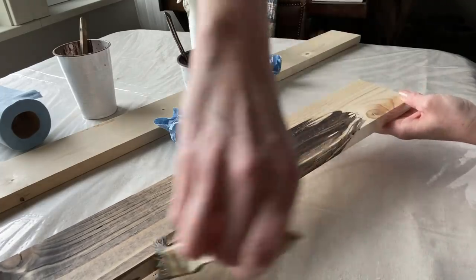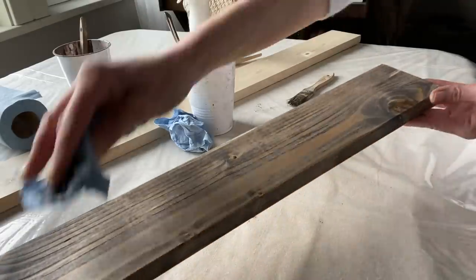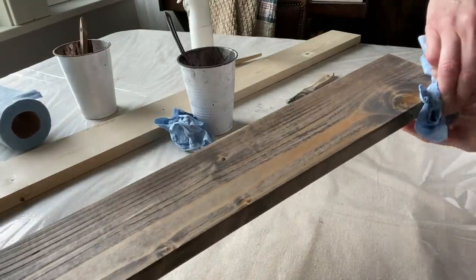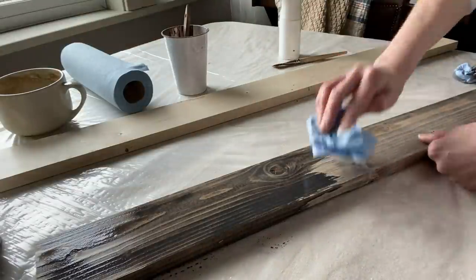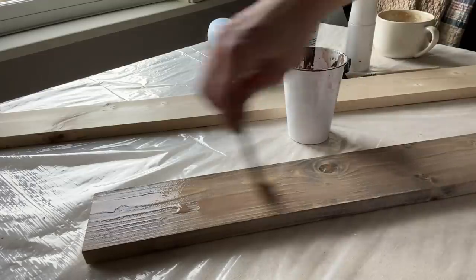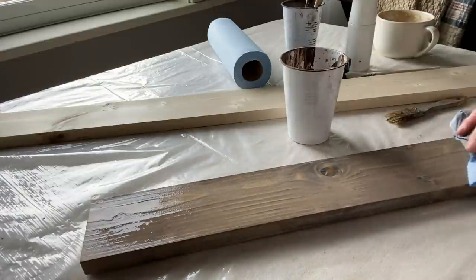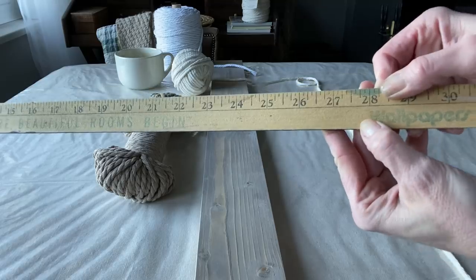I decided to put the darker color down first just in case I needed to make some alterations in the cocoa if it was too dark. But I was pleasantly surprised by how it was turning out just with the graphite so far. I really enjoy using chalk paint as a stain — it's water based and so easy to work with. I'm going to go ahead and put that cocoa on just to take the honey cut tone out and give it more of a richer taupe.